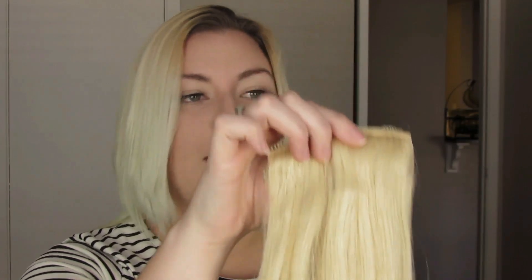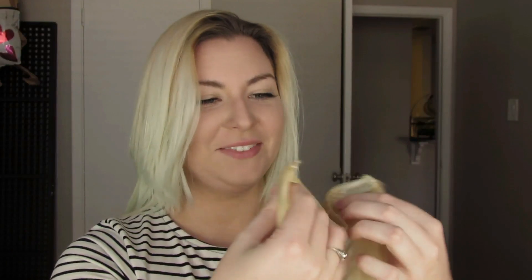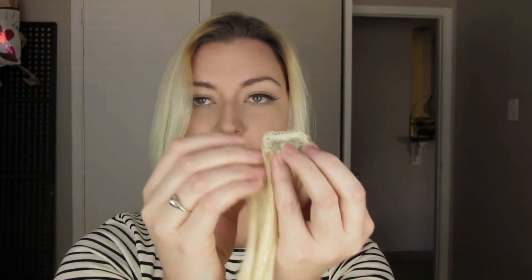I'll link that review of the economical set down below. In this luxury set, it's got two four-clipped wefts, two three-clipped wefts, two two-clipped wefts, and two one-clips. I can already tell this is not going to be enough pieces for me, but I'm going to go ahead and try and put them in anyway because they are so thick it might actually work. And if not, I can just add in some other ones like I normally would.